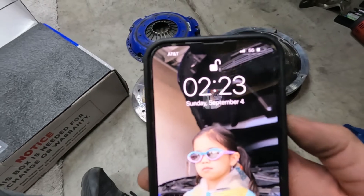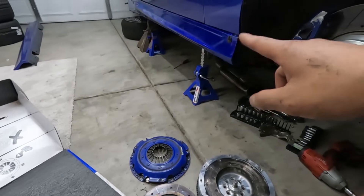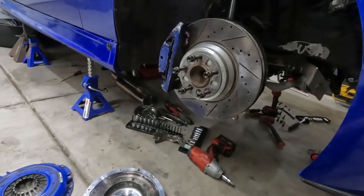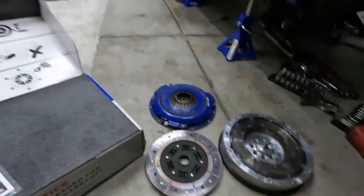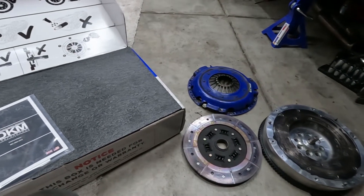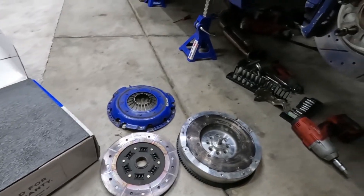All right, so I got 2:23 AM. I think we started around midnight because I was messing with the side skirts, lowered the coils, adjusting the suspension. All things considered, 2.5 hours to get the clutch out — it's not too bad. Honestly, I spent 45 minutes getting that top bolt out, I just couldn't get it. Ended up using a 10-mil ratcheting wrench.